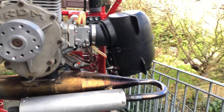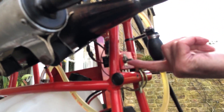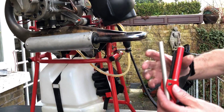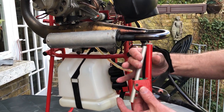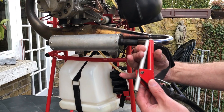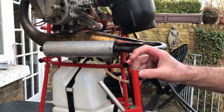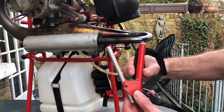This engine has an electric start, so we have a little switch on the side to operate the starter. Here we have a handle for a throttle. Before we start any engine, we make sure that the throttle returns to full rest. This is a kill switch to turn an engine off, and this is the button we press to start it.